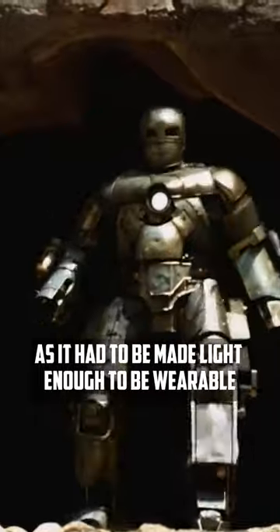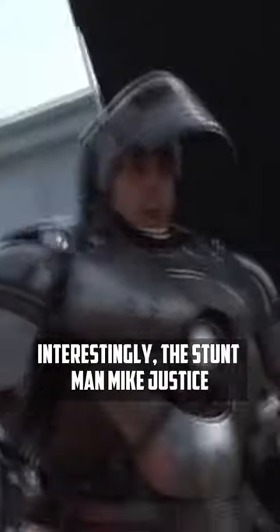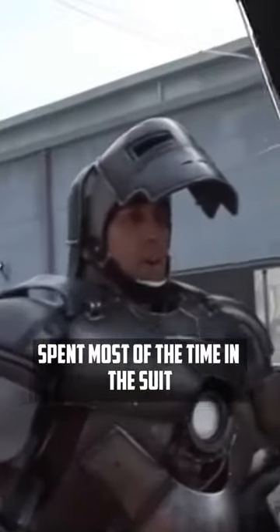Creating it was a challenge, as it had to be made light enough to be wearable but heavy enough not to fall apart. Interestingly, stuntman Mike Justice spent most of the time in the suit.